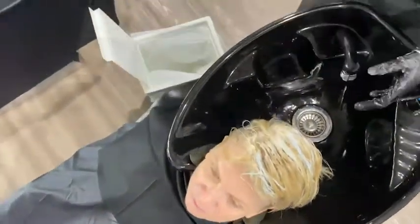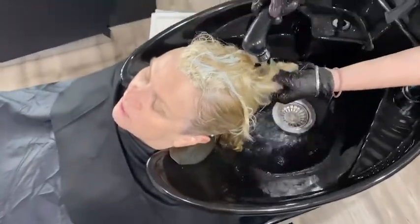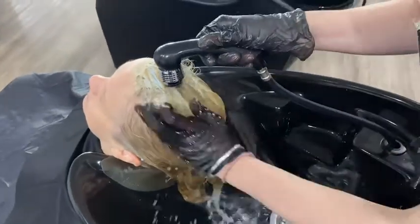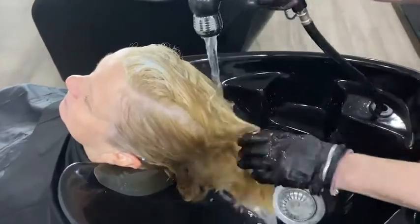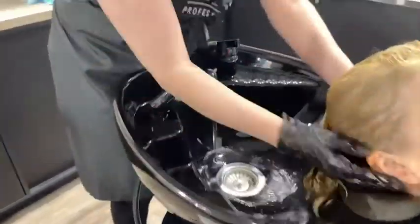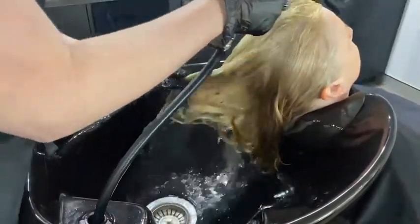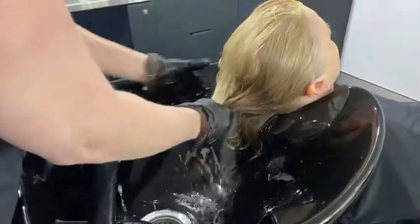I'm scrunching the foils up and we recycle our foil here, so it goes into our sustainable salons metal bin. Now I'm removing my bleach, just going through and rinsing everything, aiming to make sure the water is running nice and clear with no product left on her scalp or hair. Being careful not to wet her, I'm lifting up the head and making sure I'm removing any colour under the nape area — it can get tucked away and cause irritations and sensitivity.